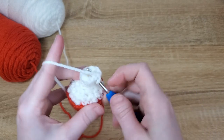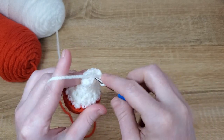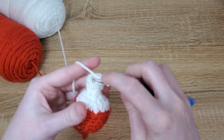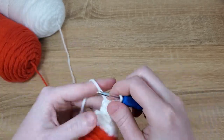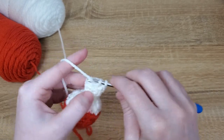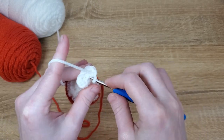Now we're going to just keep putting single crochet in each stitch until the stem reaches the length that we want it to be. Depending on what you're using your mushroom for, you might want the stem to be longer or shorter. I don't tend to work mine more than maybe two inches, but I'll leave that up to you.